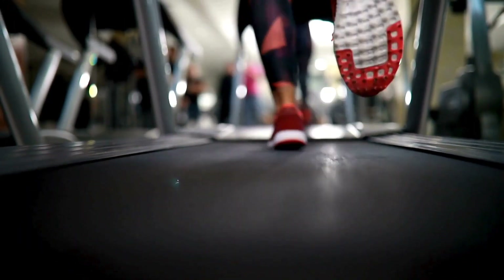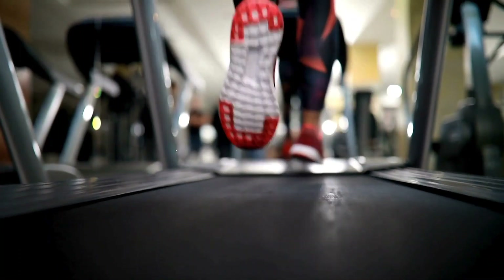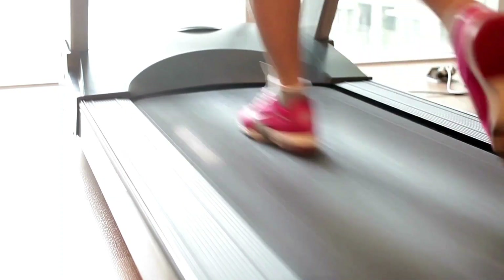Listen to your body. While the Toussaint Space Saving Pro Treadmill accommodates walking well, avoid overtraining when incorporating demanding intervals or inclines. Let your energy, joints, and muscles guide ideal intensities. Prioritize recovery with easier days too.